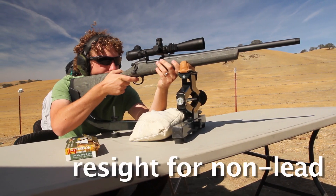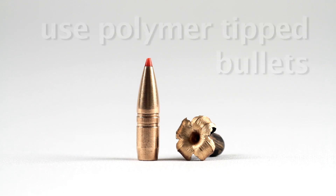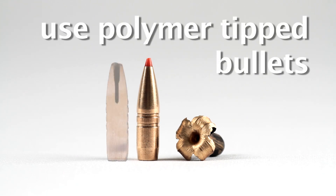You want to make sure you sight in your rifle with the non-lead ammunition, as it is going to shoot slightly different because it's a different kind of metal. We found that the tipped bullets in the non-lead — that tip really helps to drive the initial expansion.